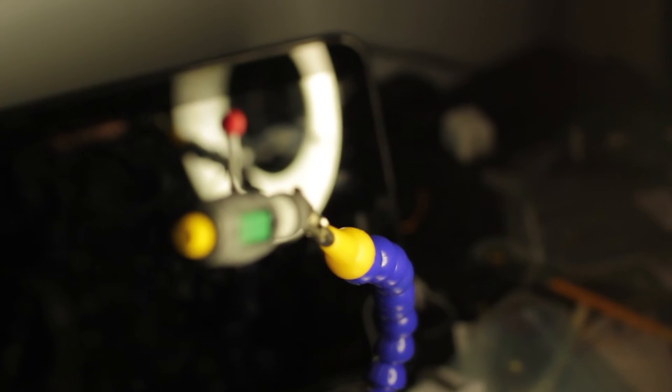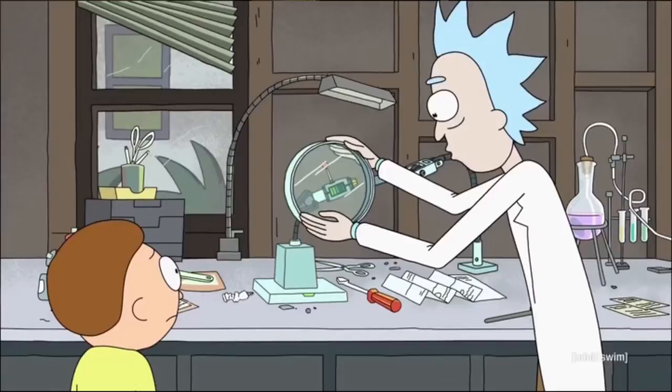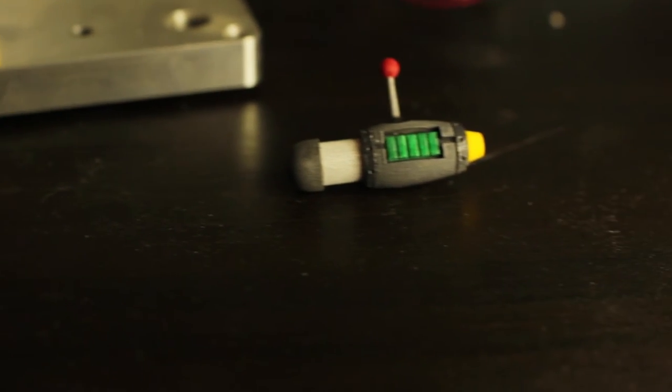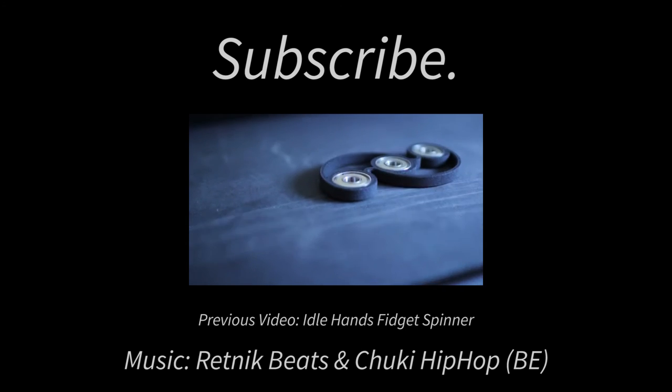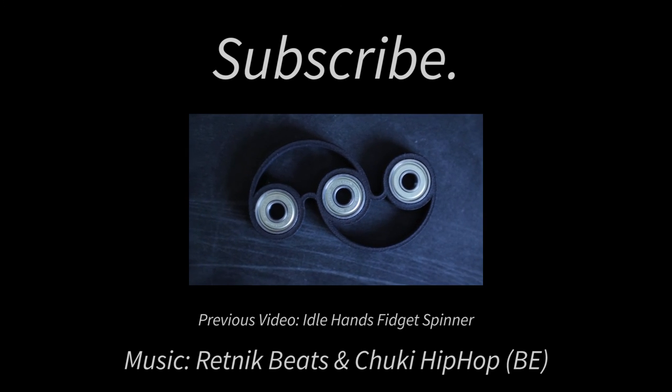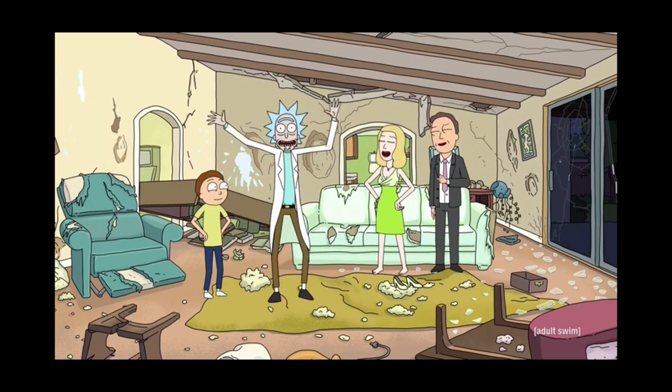So if you like my projects and my videos, don't forget to hit that like button, subscribe, and maybe check out my Patreon page — there's a link below and somewhere up there. Anyways, wubba lubba dub dub! Wubba lubba dub dub!